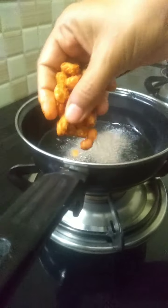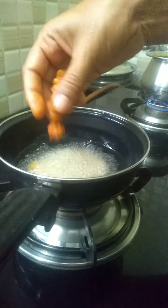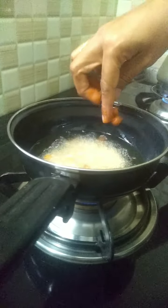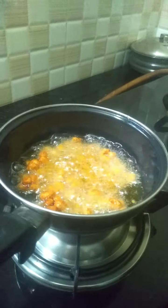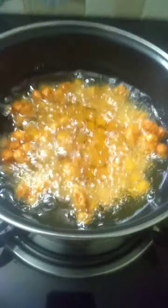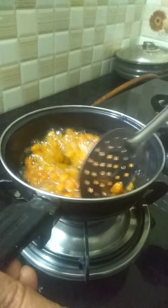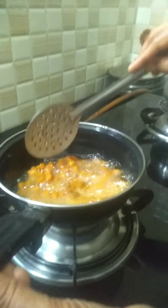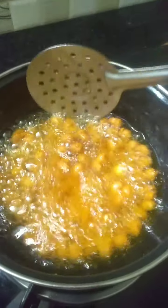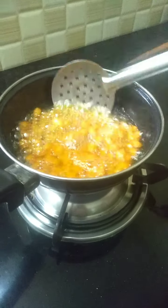You can put the peanuts in using your hand or a spoon — it's easy to put them in by hand. Fry the peanuts for 5 minutes on a low flame. As you can see, the bubbles are coming. Fry it until the peanuts get a good colour — it should be red in colour. Be careful, as they can sometimes burst.